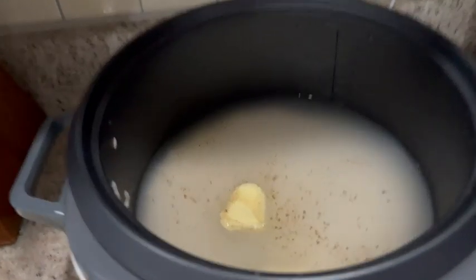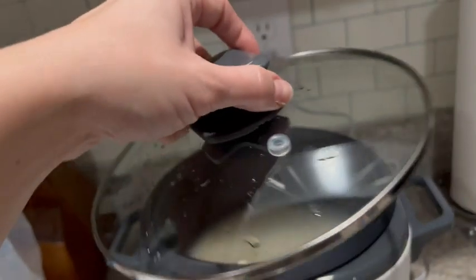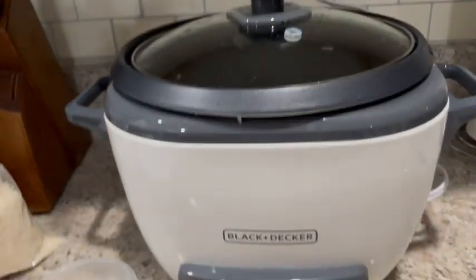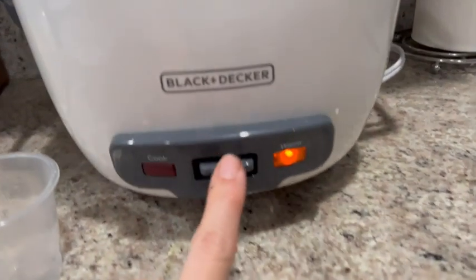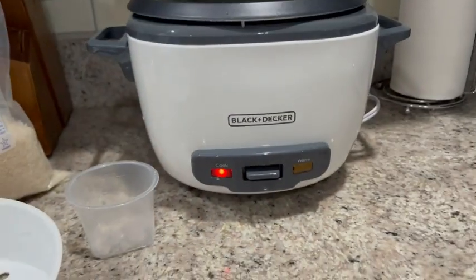What we are going to do is add in a little bit of butter, a little bit of salt, a little bit of pepper, just to add a little bit of flavor to our white rice. Pop on that lid and now we are just about ready to go — flip the switch and we're cooking.